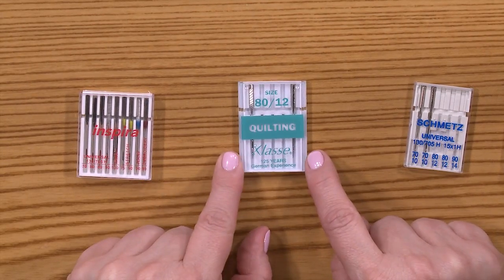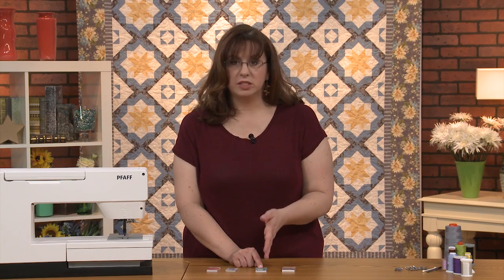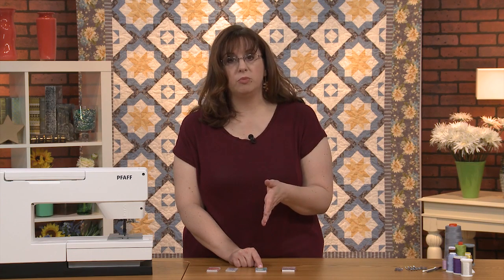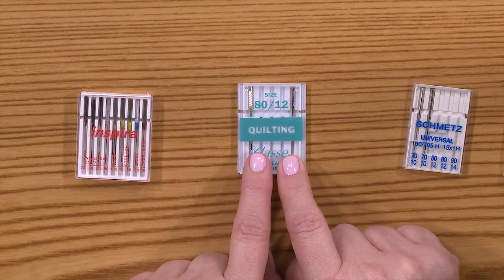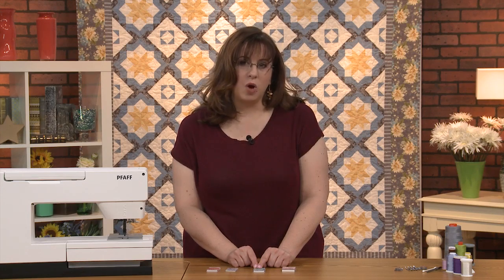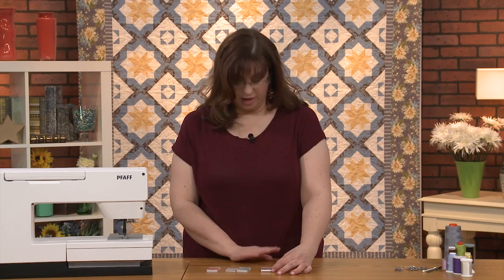The quilting needle is a great choice. Notice it says 80-12 for quilting—that's a great size. A 75-11 goes just a little bit smaller. If your thread is larger, like some of the decorative ones I've shown you, you'll need a bigger needle. Usually a 75-11 or 80-12 quilting needle is your perfect choice. You probably get a variety pack with your machine, and that's great.